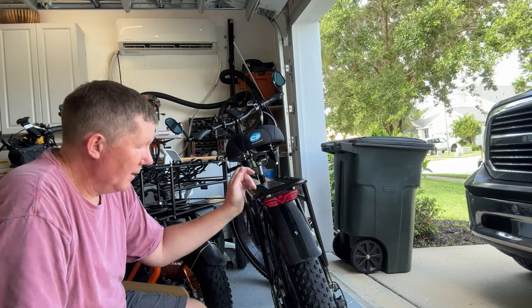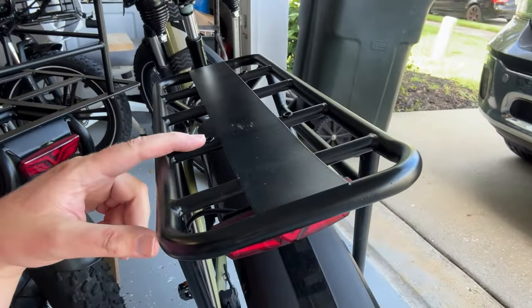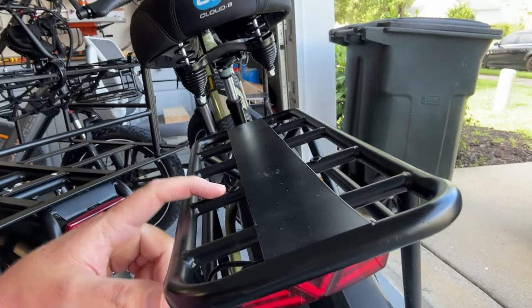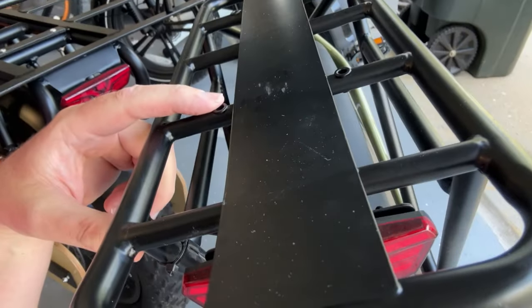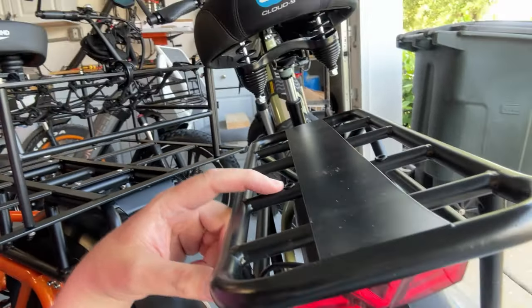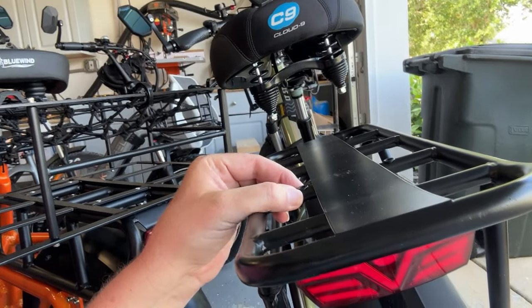But there are a couple of things you need to be aware of. This only works if you have a rack that is threaded. On this Macho rack, you see how this has got a raised-up spot here — and if you could see down inside that hole, you'd know that there are threads in there. That works because it allows the screw to thread into that, and then it holds it nice and tight.